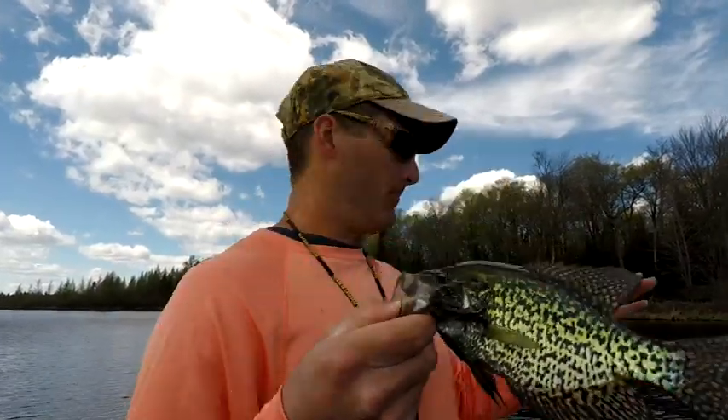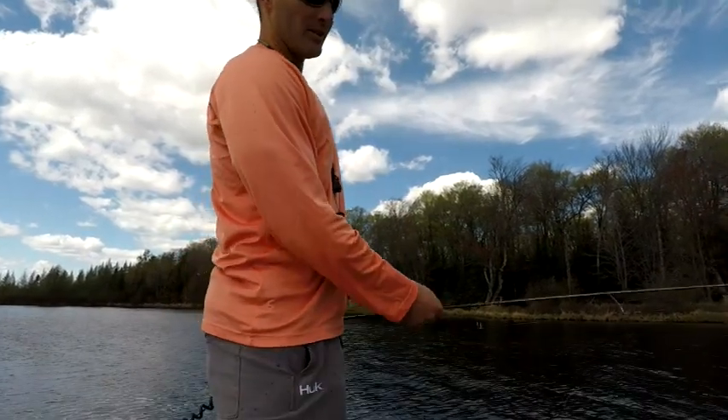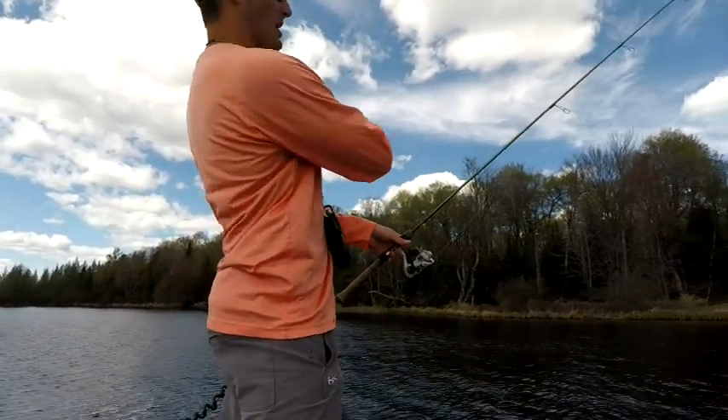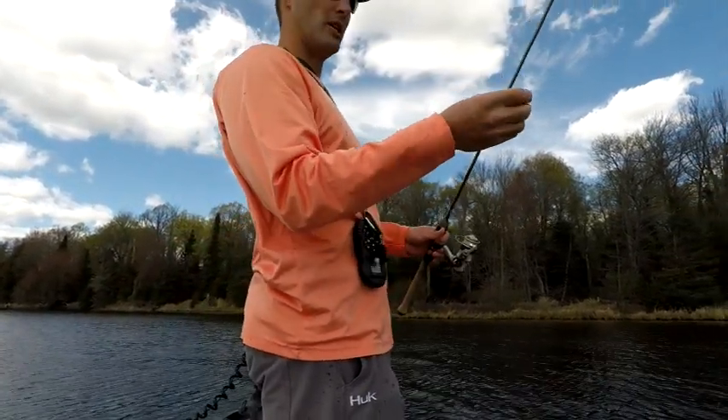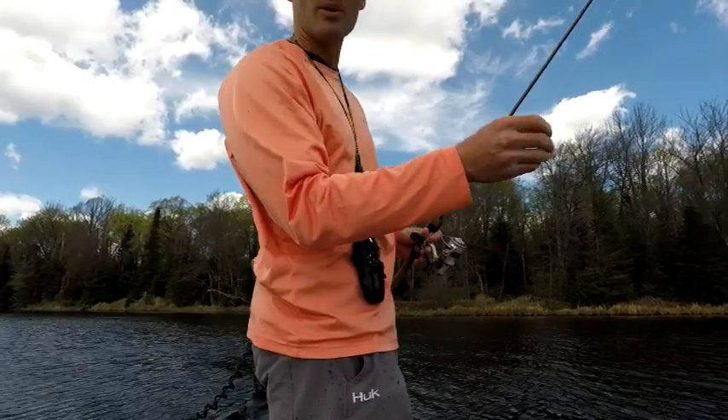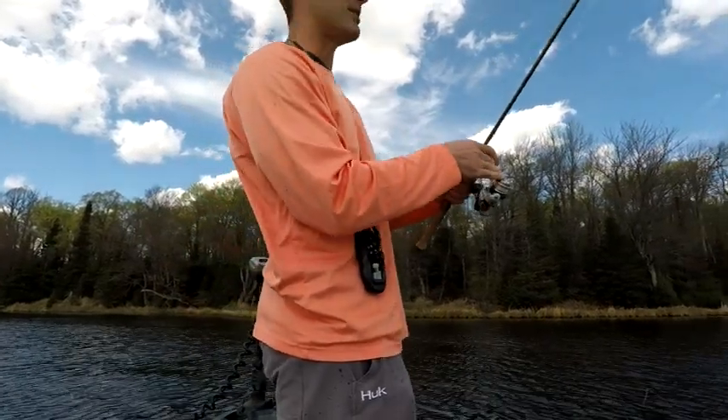Nice crappie there. On windy days like today I'm actually using the wind to my advantage — I'm casting upwind and letting that wind pull my bobber through the bull rush, giving me some new territory so I'm not just fishing the same spot all the time.